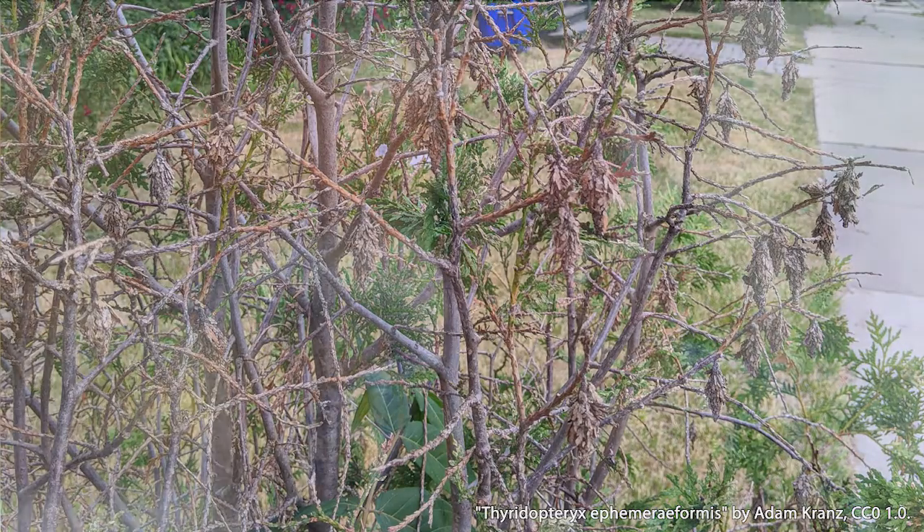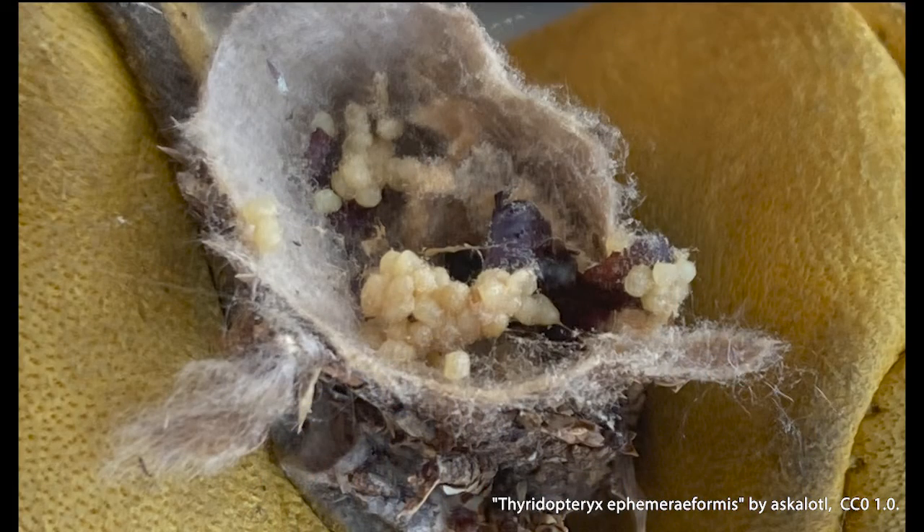If you've had problems with bagworms in the past, have no fear — we still have plenty of time to do something about them before they start emerging. Before we get into management, let's talk a little about their life cycle. Bagworms overwinter as eggs in the bags of the females, and these eggs are often laid within the pupal casing of those female moths. Eventually the caterpillars hatch, and some of them spin silk strands which catch the wind and carry caterpillars to other plants — this is known as ballooning, something a lot of spiders do as well.